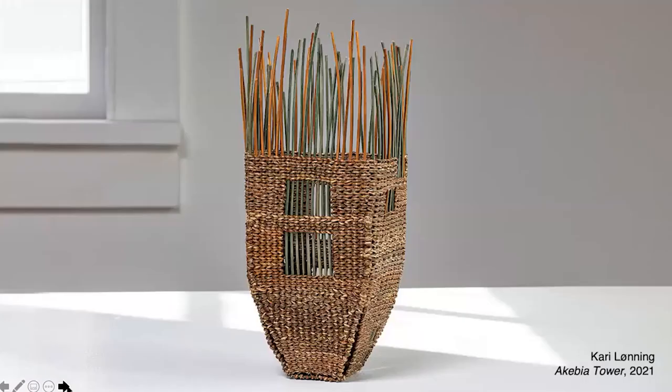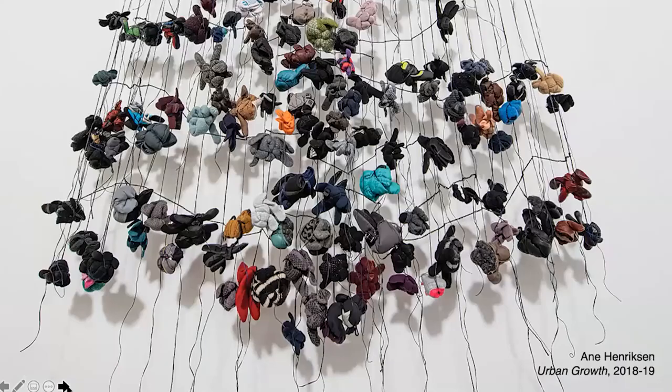An unexpected encounter with a new material set Kari Loning on a new path a few years ago. She was moved to try basket making with long thin Akebia vines that she literally tripped over — a departure from the uniform stiff round reeds she had worked with for years. The Akebia has organic variations that interest her, as does repurposing an invasive species. Moving from the country to the city inspired new work for Anne Henriksen. She collected abandoned gloves and mittens along the cycling paths in Copenhagen and made the gloves float between threads to create this work. From this poetic waste material, Henriksen proposes a kind of urban fall — new growth can arise.